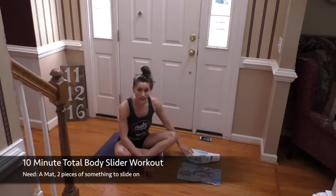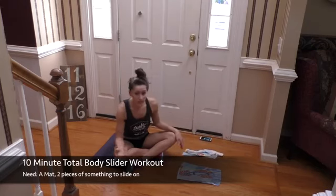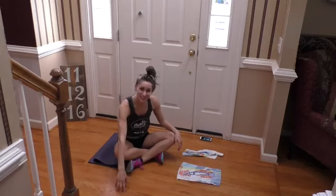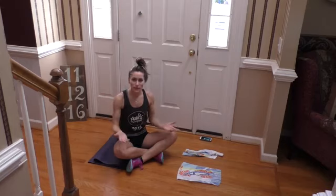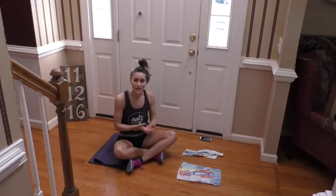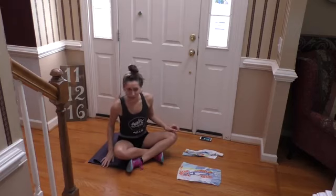So if you're on a slippery floor like this, anything that's slidey is going to work — a rag, a towel, an old t-shirt that you don't want anymore. Just anything that will slide on the floor. And if you're on carpet, something like a paper plate, or sometimes they wrap your shoes in that plastic shipping wrap — I've cut squares out of that and it works really well. So something that will slide, and then maybe a mat.